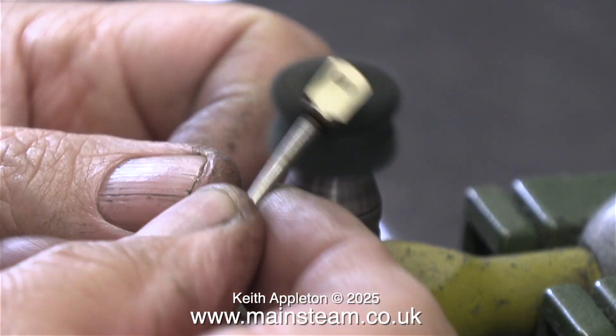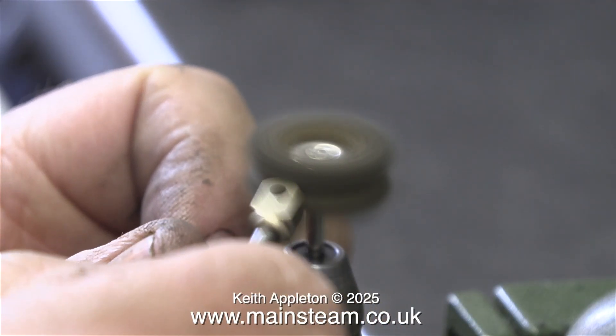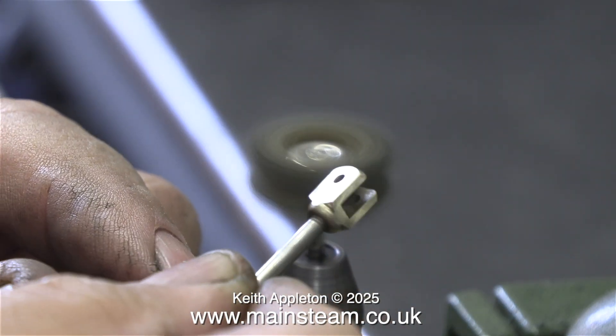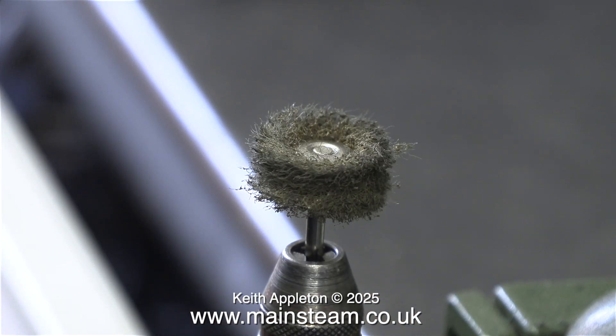Here I'm cleaning the valve forks on the end of the valve rods. These rotary abrasive discs are perfect for this job, although they do make a mess because particles break off all the time, getting quite messy around the working area. It's really important to wear eye protection when using these.